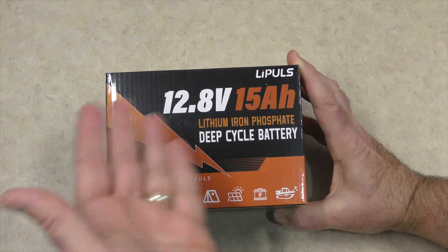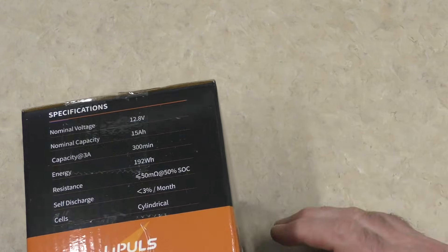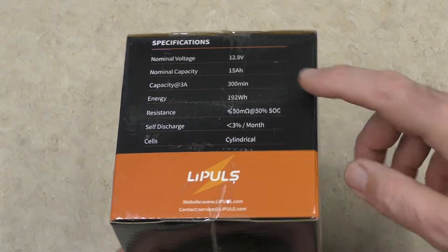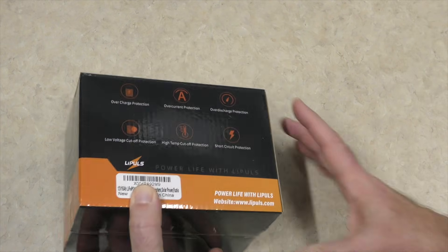Packaging-wise, it is nice. It's small, it's a battery, it's tiny. It's showing wheelchair, tent, solar on it. On the side here are all the stats: 12.8 volts, 15 amps, 192 watt hours. Cells are cylindrical, so on and so forth.